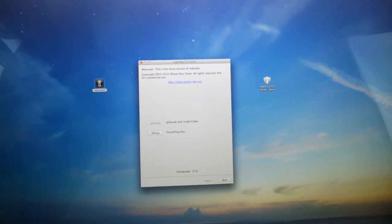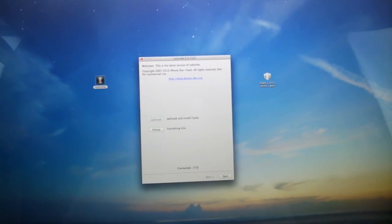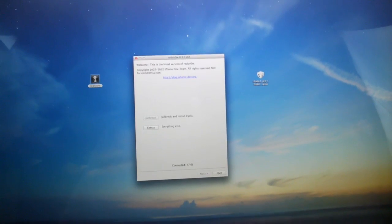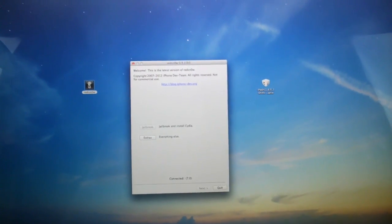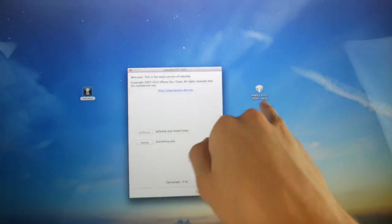I also just wanted to mention that if you are on Windows, what you're going to need to do is right-click RedSn0w, set compatibility mode to Windows XP Service Pack 2, and then run it as an administrator. All of that will be down below in the more info — I'll have a link to a post on my website that contains full written instructions as well as download links to RedSn0w and the iOS 6.0 IPSW.